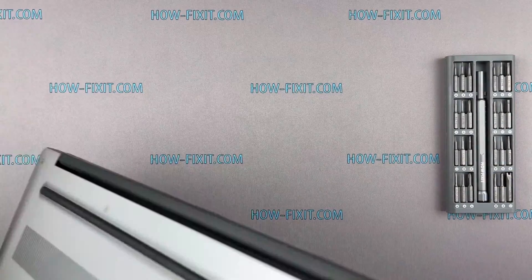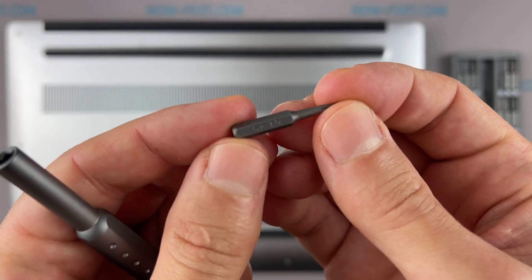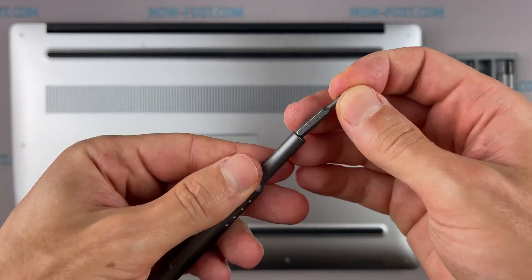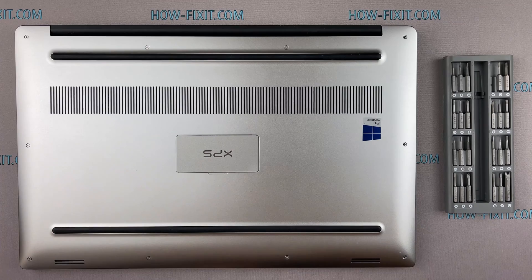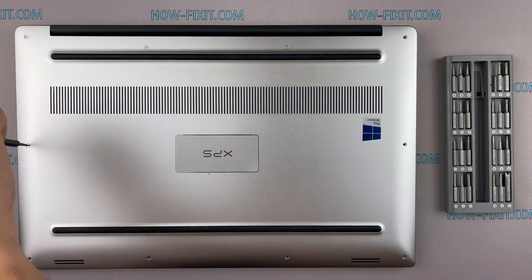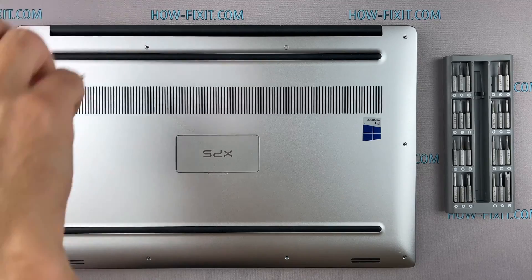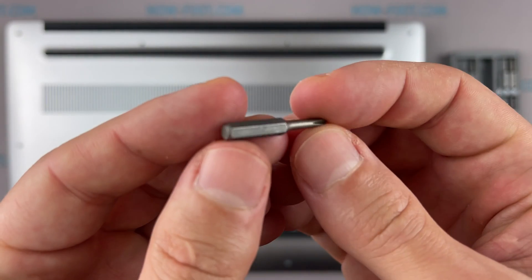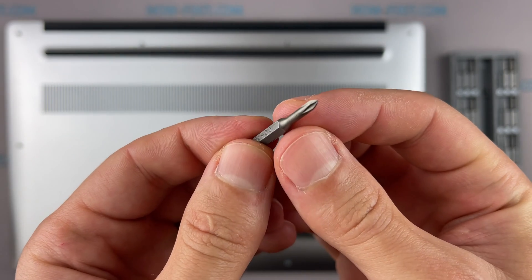Turn the laptop over and remove all screws on the bottom cover. Next, take the plastic tool and begin to open the case. I recommend using a plastic tool so as not to damage the laptop case when you open it.